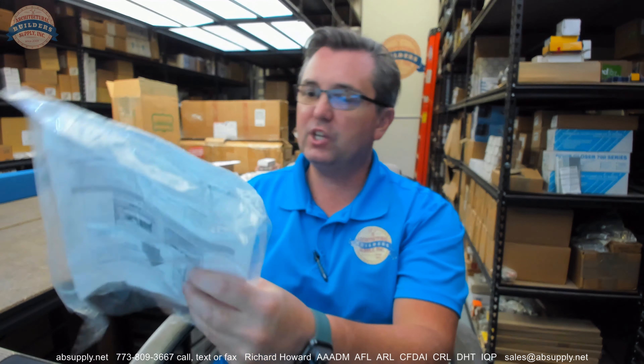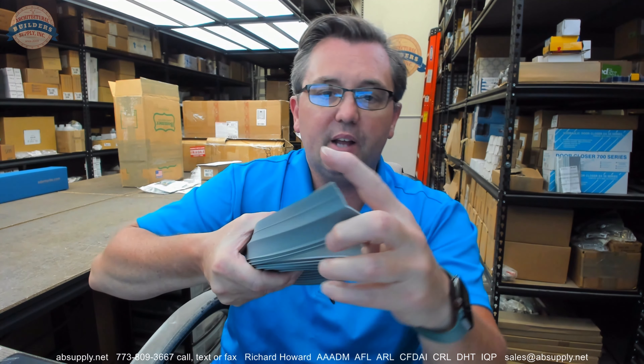The packaging includes the installation instructions, which are linked below this video. An angle-type weather strip like this is very typical and common in overhead door work, and it provides a very effective seal on the jams and at the leading edge at the bottom of the door.